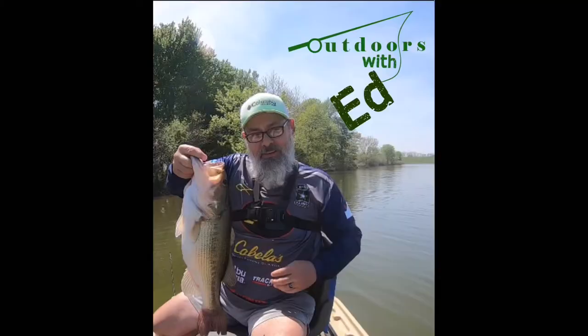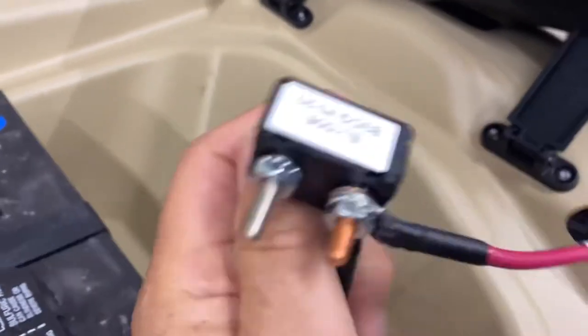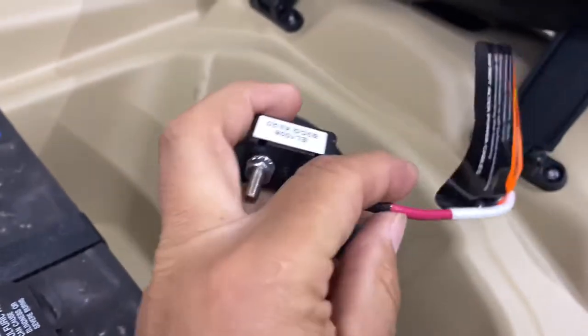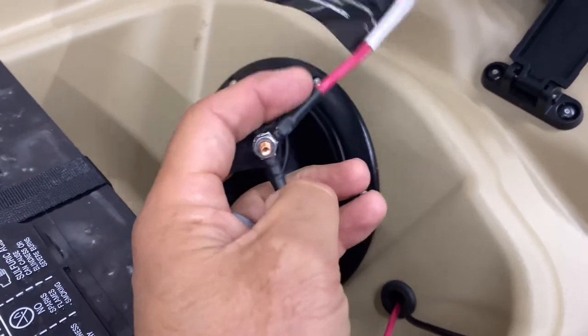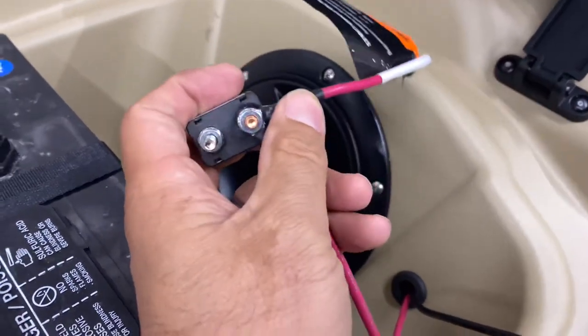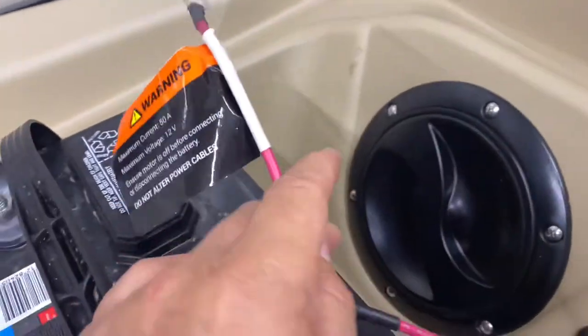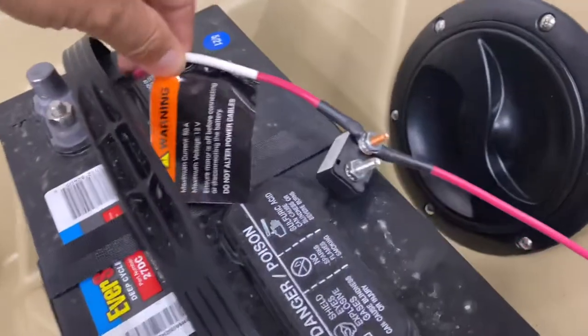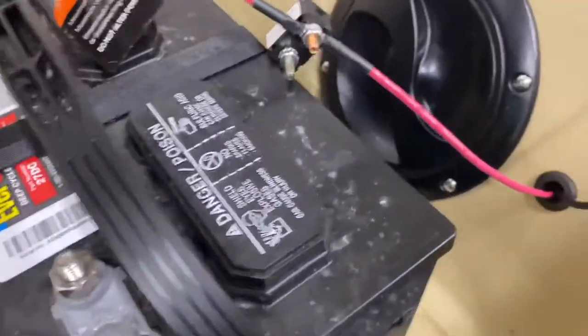Outdoors with Ed here. I had an issue when I was setting up my Pelican Catch Power 100. The first thing is this little circuit breaker that came with the kayak, along with this extra wire. I'm smart enough to figure out that red goes with red and black goes with black, but here's where the issue is: there was a wire that came for the positive, but there was no wire for the negative.